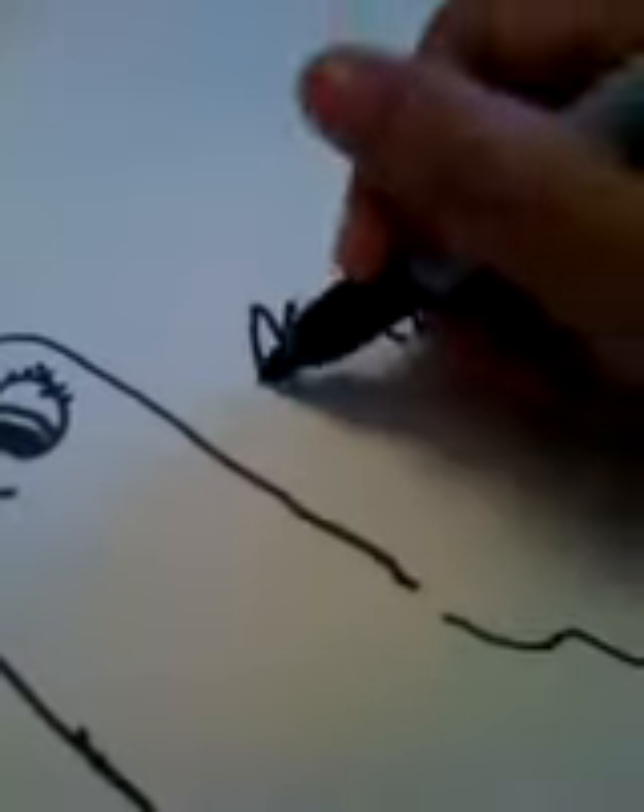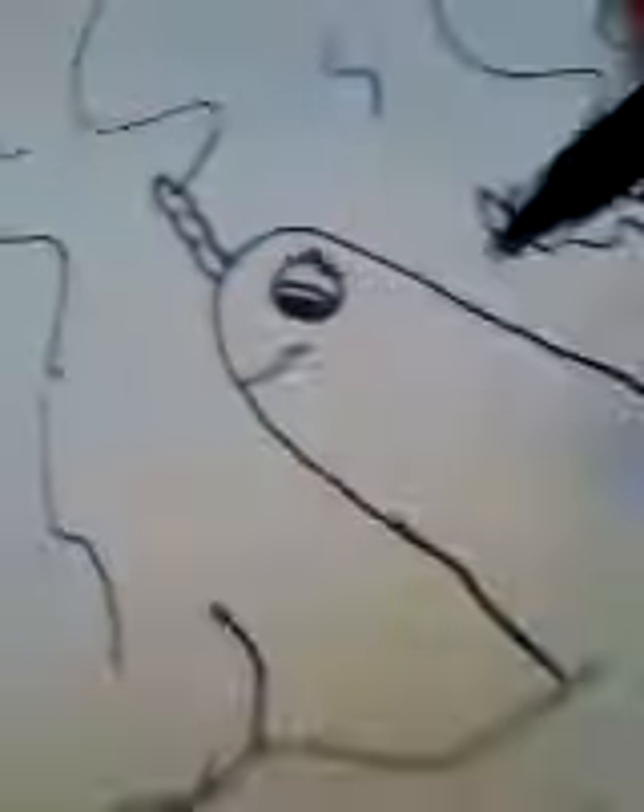And we're gonna draw ocean here. And there you have it — narwhal! I always do these little lines to make it look cuter, like it stands out more. And there you have it, narwhal.